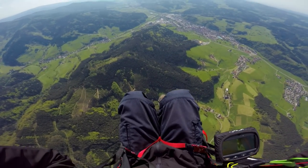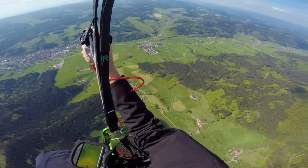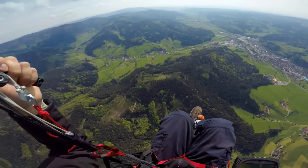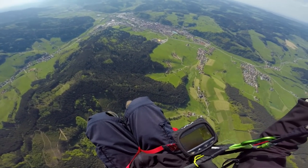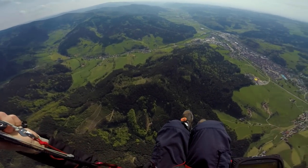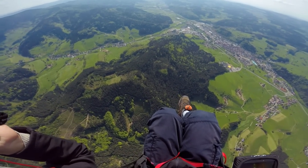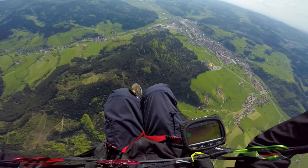I don't have a problem with not finding lift because I have many meadows here where I can land. But I wouldn't want to walk like half an hour back to the landing site where my motorbike is. That's why I would be very happy if I found some lift here. I know where I have to find the thermal here — I know where it's supposed to be. But if I'm not finding it I can't do nothing. It's also a luck game.